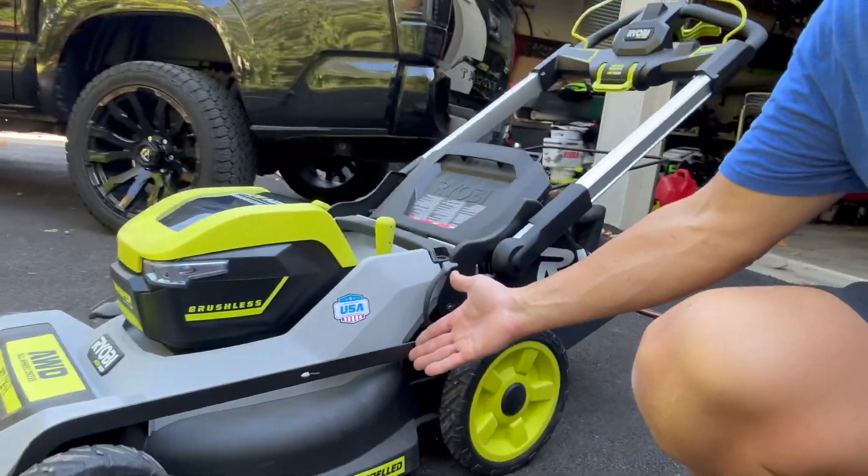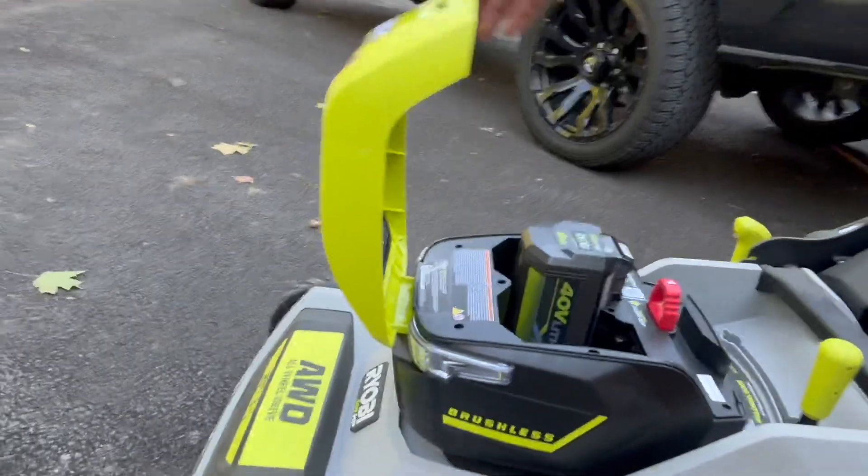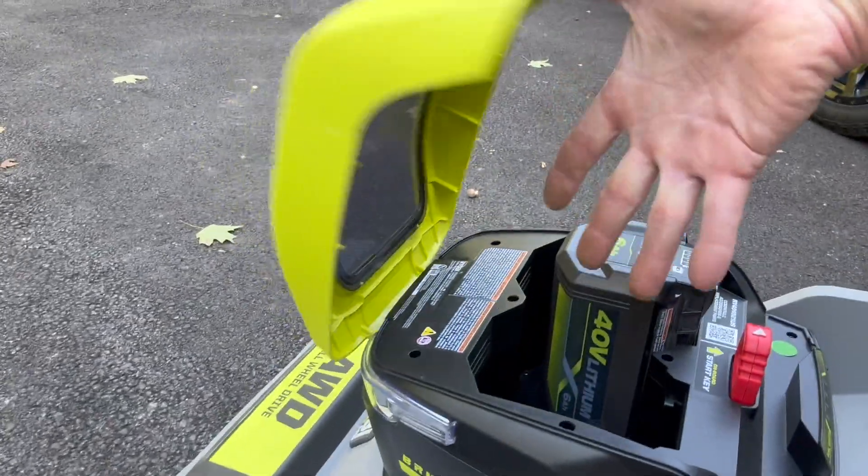So I picked this bad boy up — 40 volts. It has a spot for two 40-volt batteries.